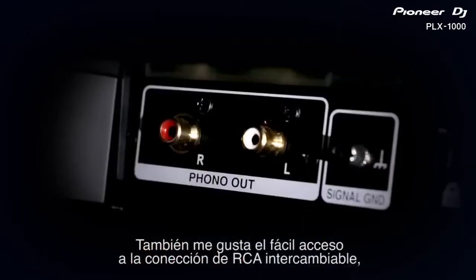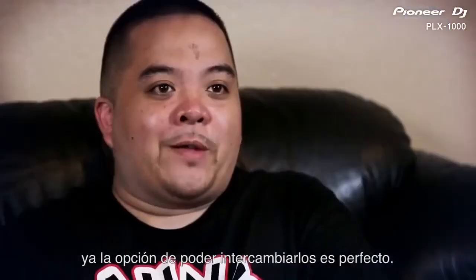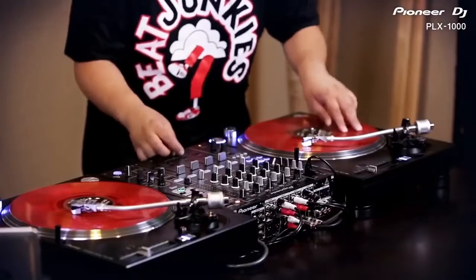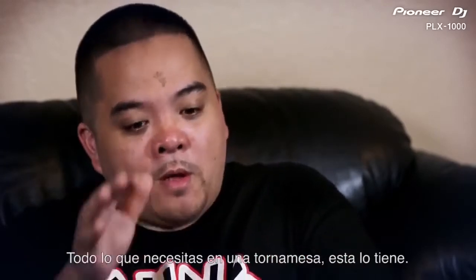I also like the accessibility with the interchangeable RCAs. Just to be able to interchange that — perfect. All the essentials that you need on the turntable are on there.